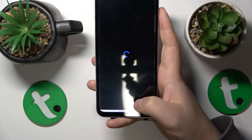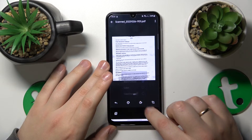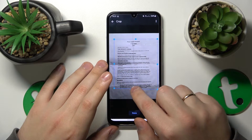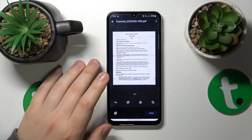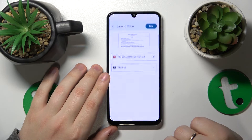Once the picture is taken, we can continue. In here, you can edit your scan by changing its color, rotating it 90 degrees at a time, or cropping it to your liking, which I'll do myself and manually crop it. This looks all right, so now we can just go ahead and save it.